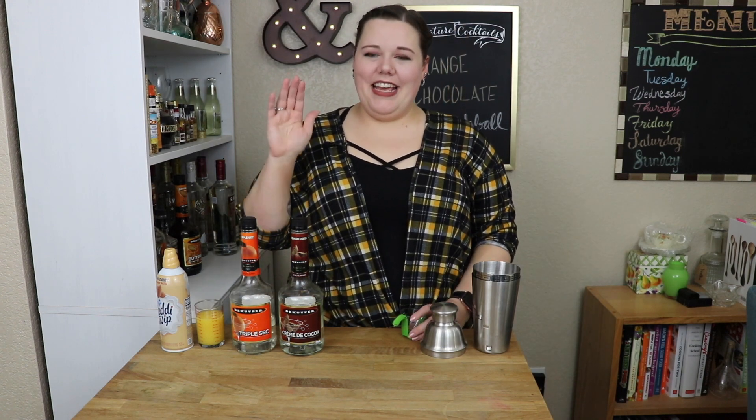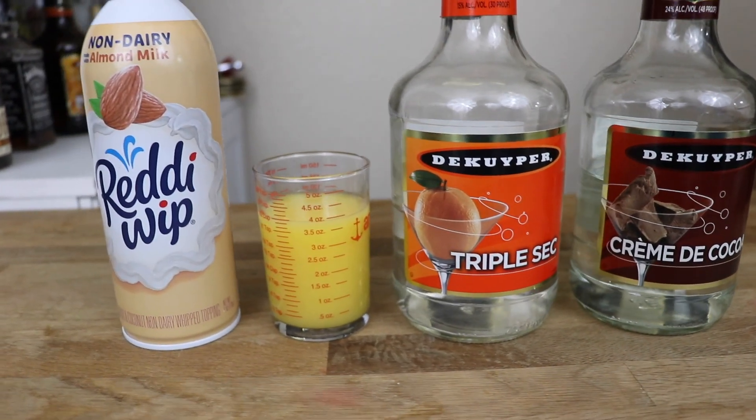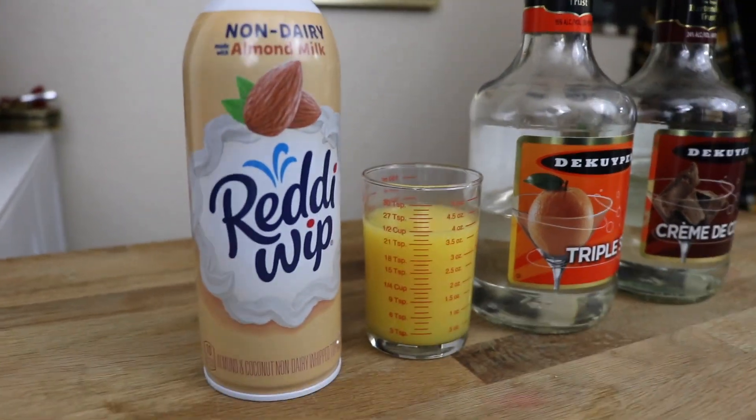What you're going to need is crème de cacao, triple sec, orange juice, and your favorite whipped topping out of a can. We're lactose intolerant, so almond it is, but you can use whatever you like.